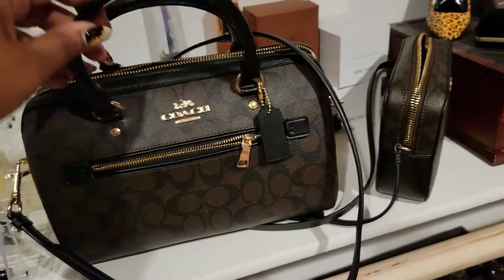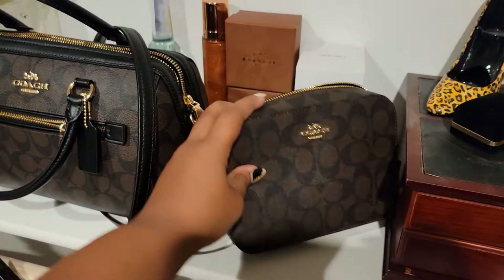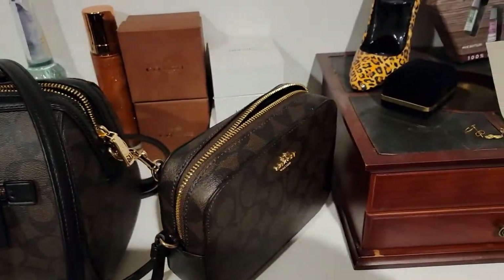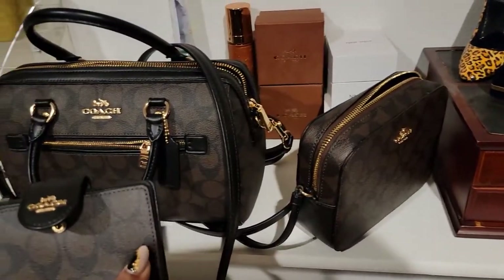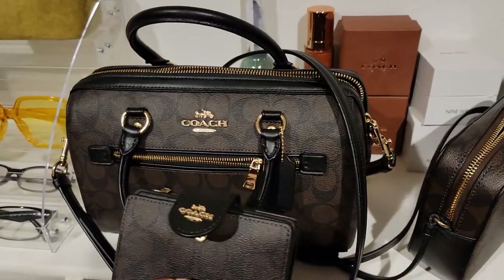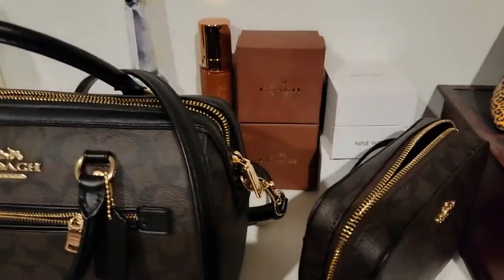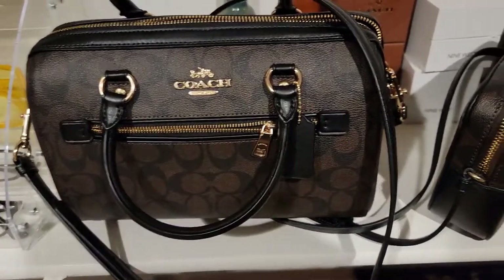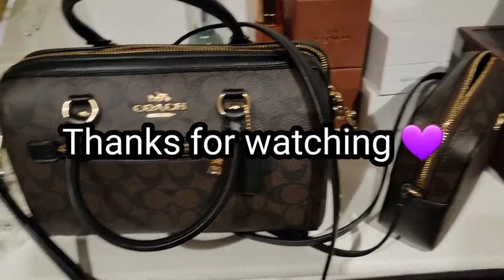So cute — I really love this one. I never had a bag this small but it's cute. It actually matches — I have a watch right here that's like this color and I've had it for like five years and never worn it. Now I can wear it because it matches this one and this one. All right, that's it y'all!